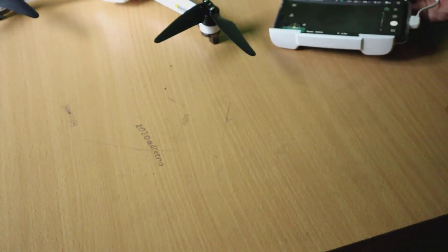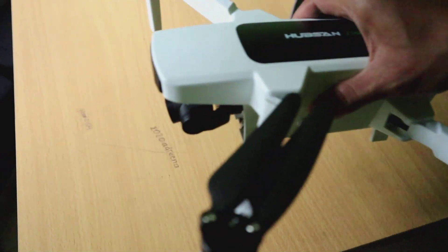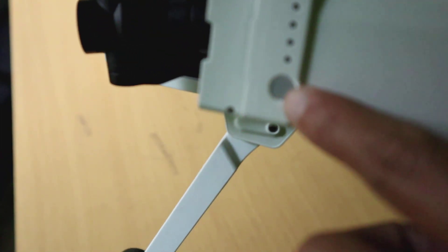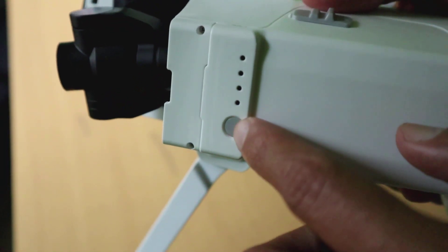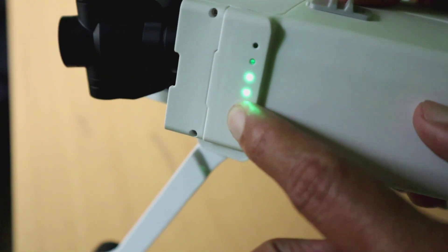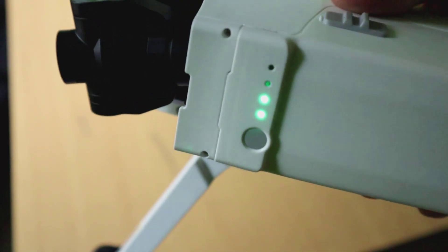Untuk menampilkan semuanya, silahkan ambil drone-nya kemudian nyalakan. Cara menyalakannya juga berbeda dengan Juno 1 maupun Juno Pro. Tekan sekali, setelah nyala tekan lagi sampai lampunya penuh, kemudian lepaskan.